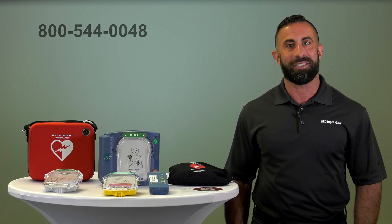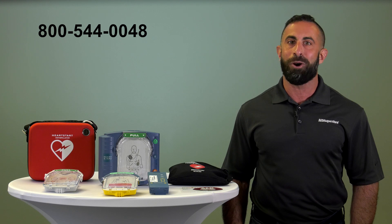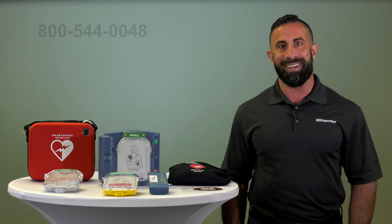Thank you for watching. If you would like to order the Philips HeartStart Onsite, simply click on the link below or give us a call at the number listed. Have a great day.